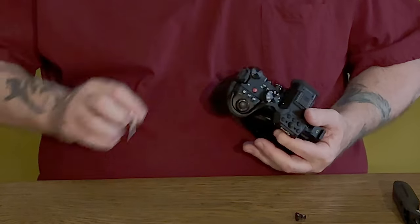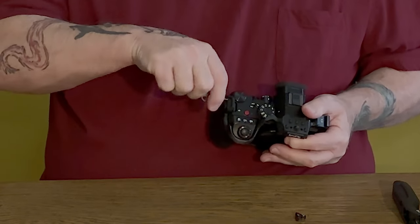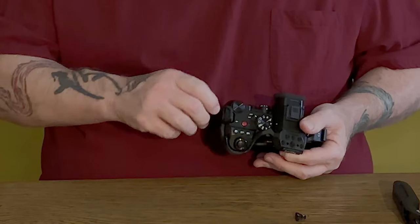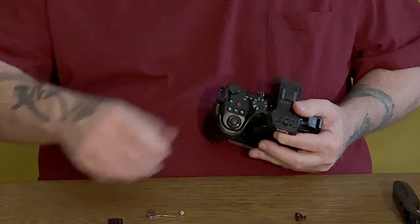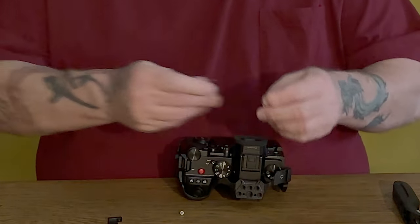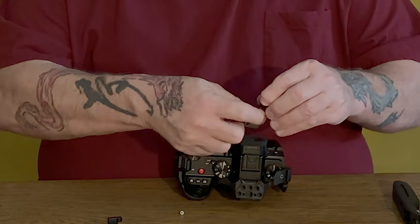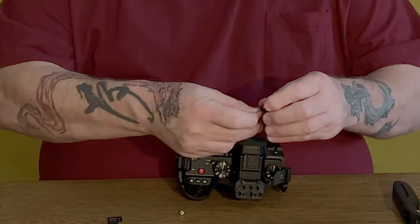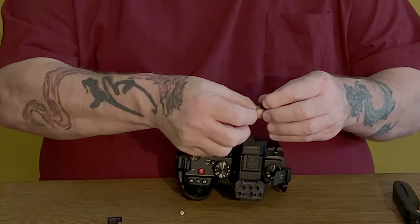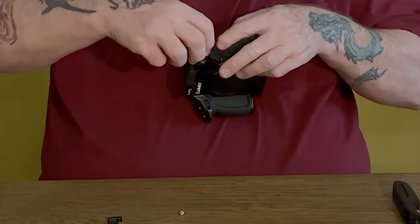Let's take it apart and see why this is not fitting. Maybe the other side needs to go in first — that'll be something good to know. It's interesting that one side went in so easily. Before I take the bottom out, let's see if we can take the screw out of this side. Maybe if the screw is not there, it will fit properly.